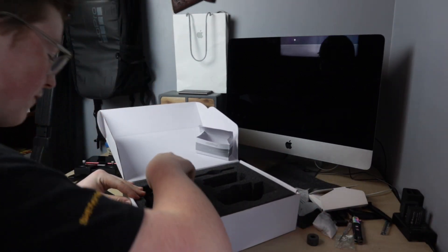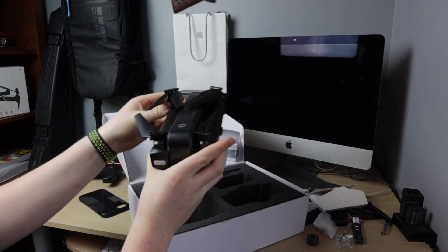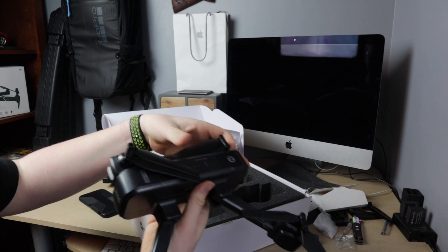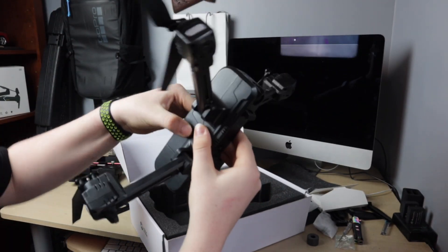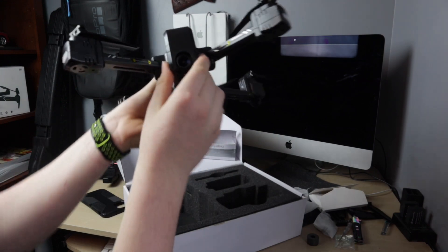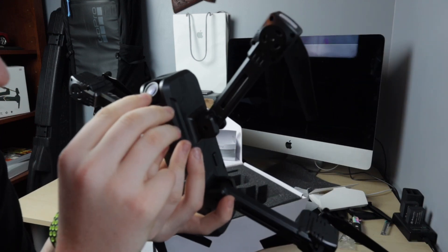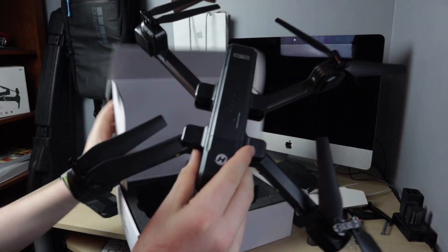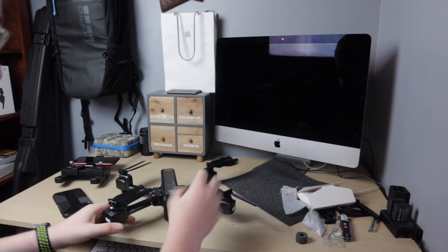Here is the big reveal - the drone itself. Dang, that is huge and big. You put this arm down first and then unfold the other arms. It's massive. You press a button and the battery just slides out, so if you take the battery out it's pretty light. There's the camera - it seems kind of loose, maybe like a gimbal held in by a little plastic piece. Overall, Holystone has knocked it out of the park with how big this is. Big drones are pretty cool and it folds up too, which is awesome.